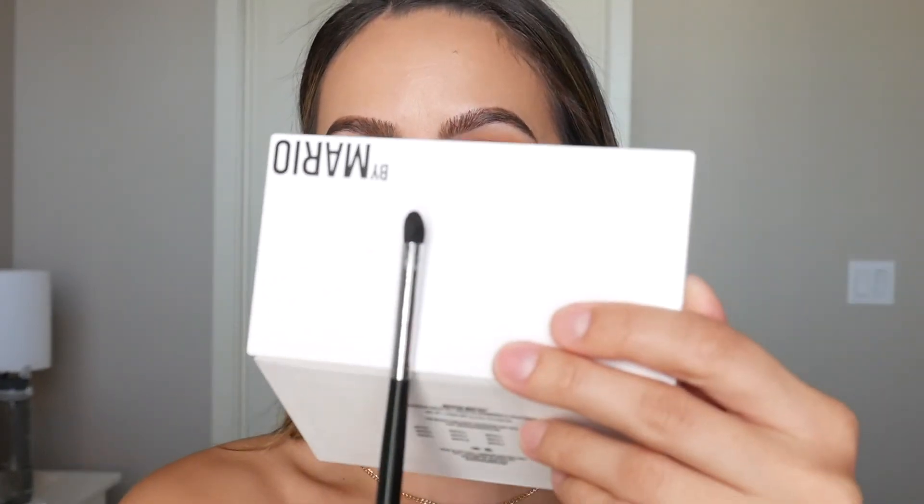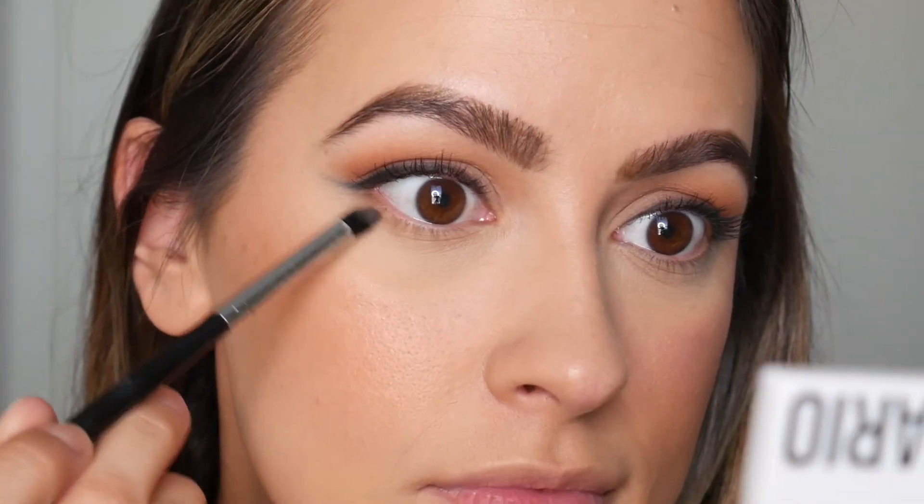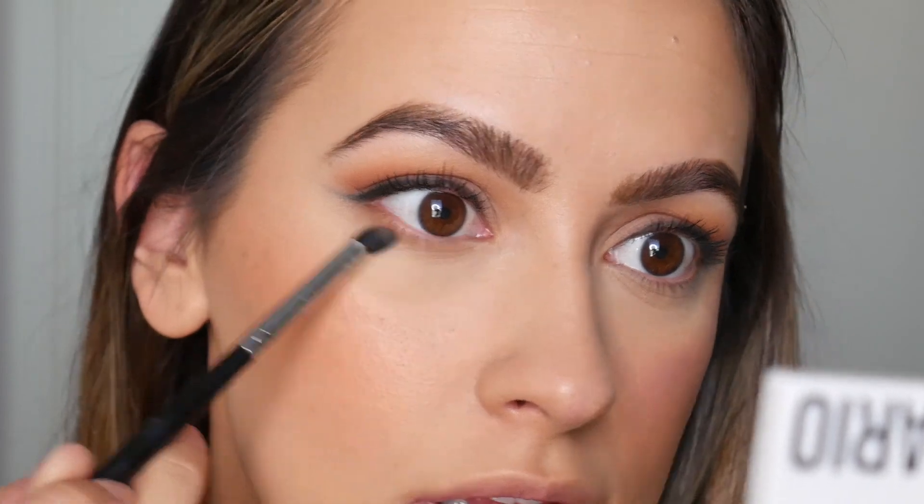For the final few steps, I go back into the Makeup by Mario palette with the Morphe M321 brush — a tiny little brush — and dip into Matte 4 and then Matte 7 to add a little color under the lower lash line. The pigment is amazing. I then add mascara to the bottom lashes. Next, I apply Urban Decay All Nighter Setting Spray all over the face.